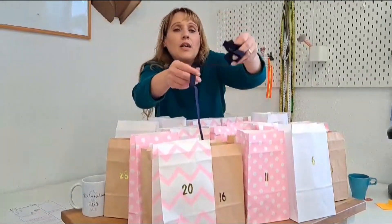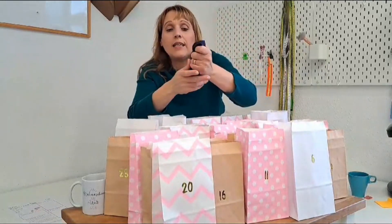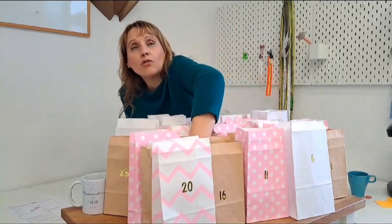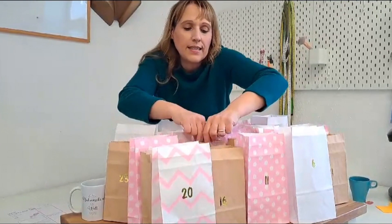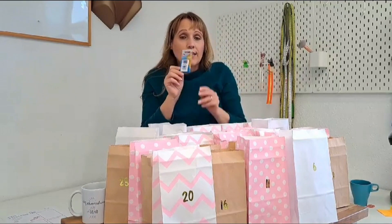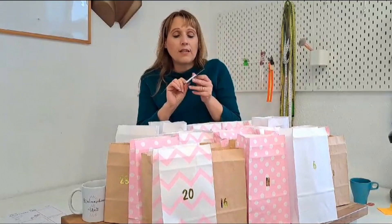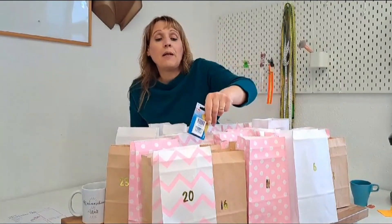Hier haben wir noch einen Anpassgummi — den kennt wahrscheinlich jeder, der schon einmal Lingerie genäht hat. Und hier haben wir die D-Maschinen-Nadel, die sehr wichtig ist. Wie jeder weiß, sollte die D-Maschinen-Nadel für jedes Projekt gewechselt werden, damit man die richtige hat. In diesem Fall haben wir eine Nikodex D-Maschinen-Nadel.